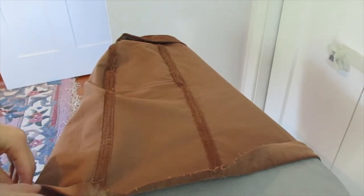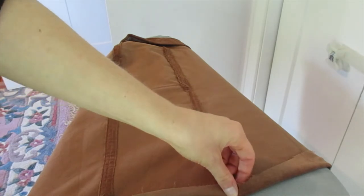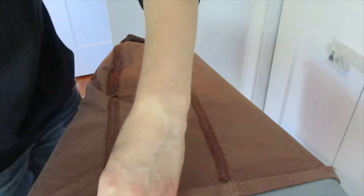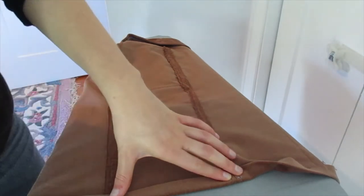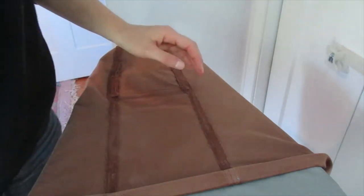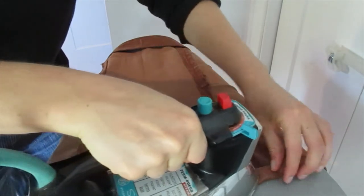I did a pretty basic hem on this — just about half inch to five-eighths inch, then iron down and fold it over again. Nothing fancy, nothing huge, just a nice basic hem. I'm giving it a really good pressing so I don't have to pin it.